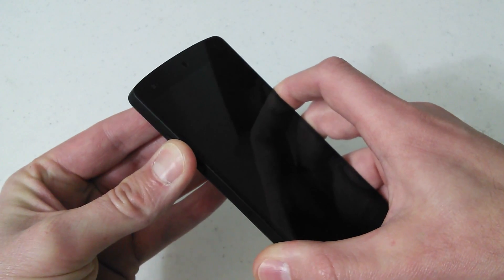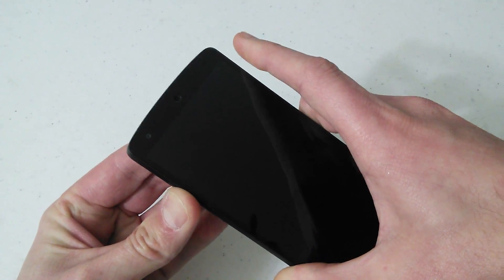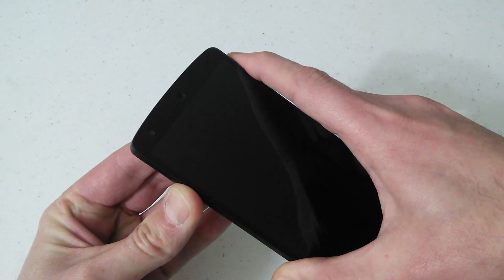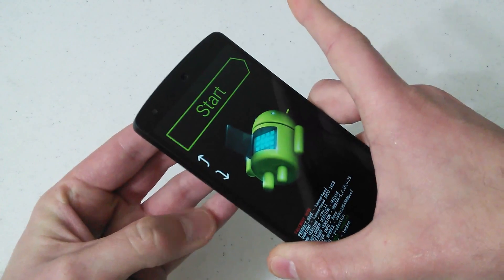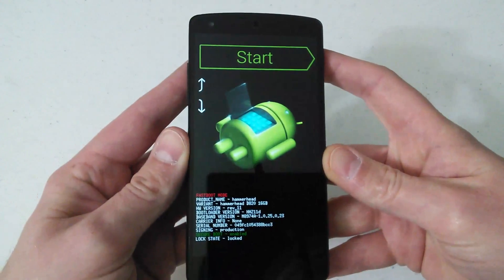You know that you're actually pressing both the volume up and the volume down keys at the same time. When you do that, press and hold those keys and continue to hold those keys. At the same time, press and hold your power button and release as soon as you see this screen. So now we're into the bootloader.